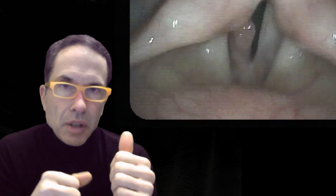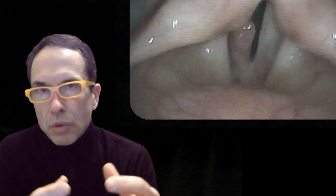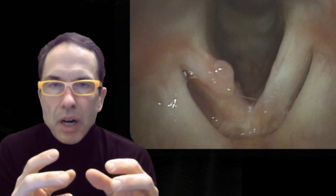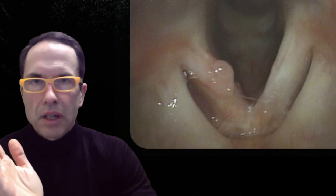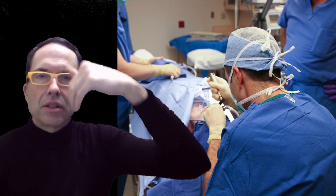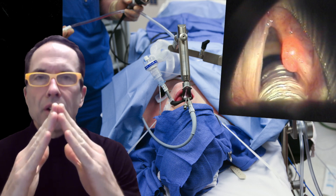She wants it off to improve her voice, and we also want to remove it because it's a growth that will keep getting larger, and we want to prevent it from coming back if possible. While in the office, the vocal cords are viewed upside down — with the front of the voice box at the bottom of the screen. In surgery, with the surgeon sitting behind the patient looking forward, the vocal cords are viewed with the front at the top of the screen.